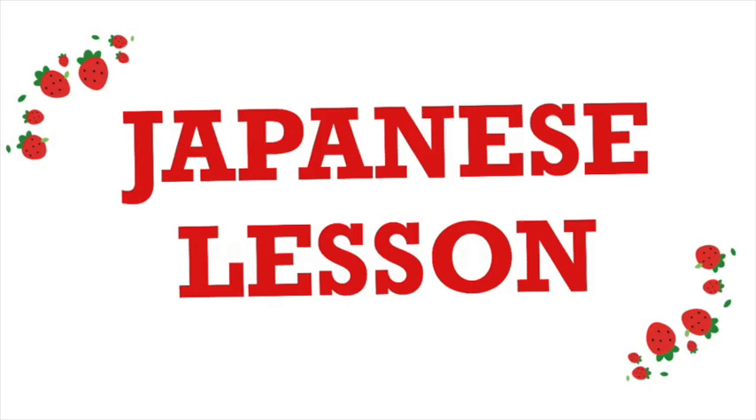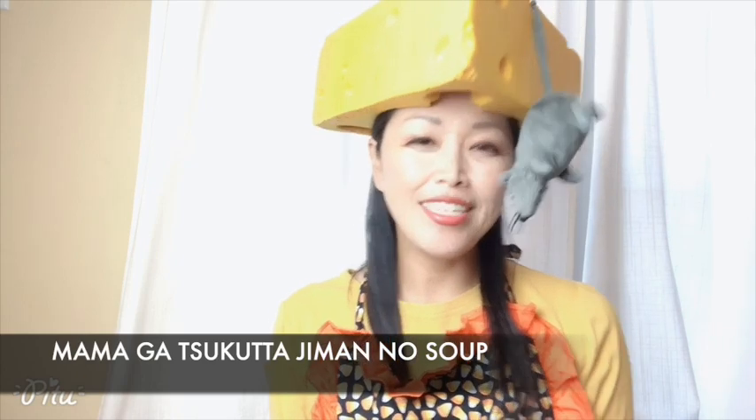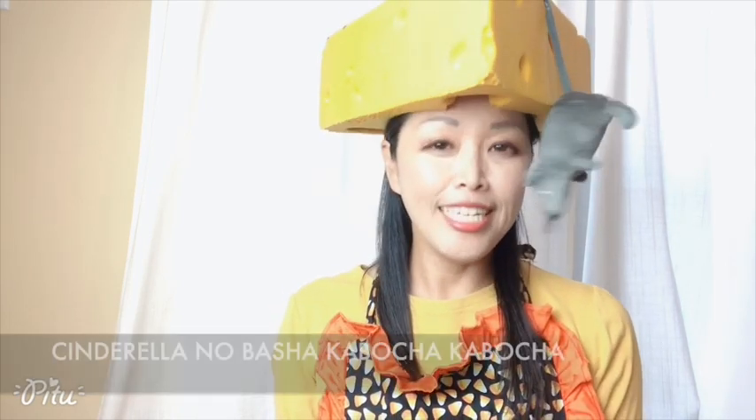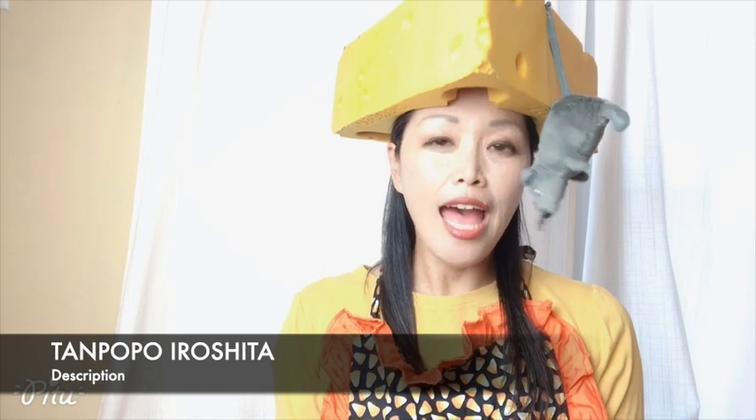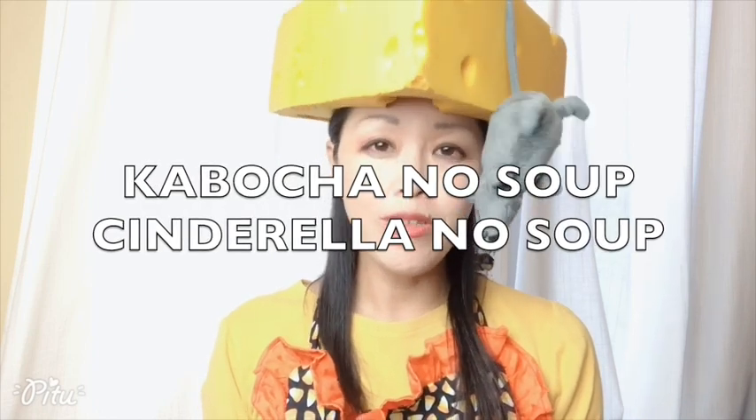Japanese lesson! One expression a day. Today's expression — I'm going to sing a Japanese pumpkin song and explain the lyrics. The song goes: Cha-cha-cha-cha-cha, Kabocha no soup. Mama ga tsukutta jimanno soup. Shindelera no basha. Kabocha-kabocha. Tanpopo iro shita. Shindelera no soup. The title of this song is Kabocha no Soup, also called Shindelera no Soup.